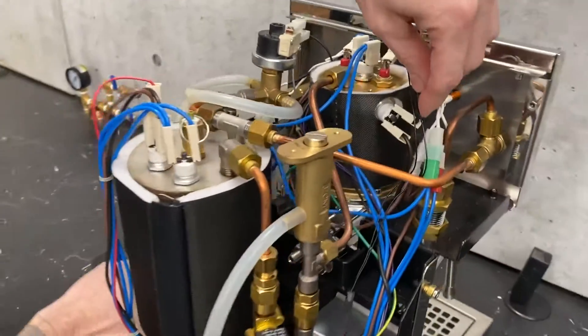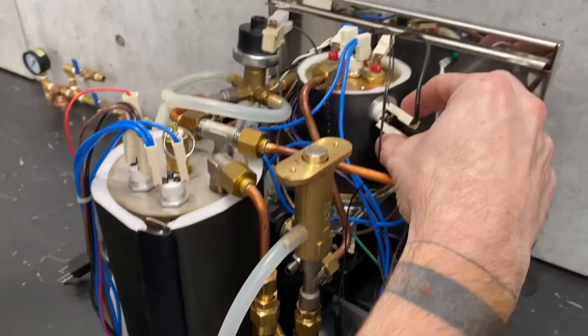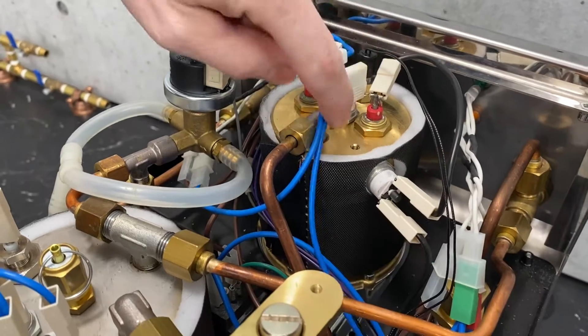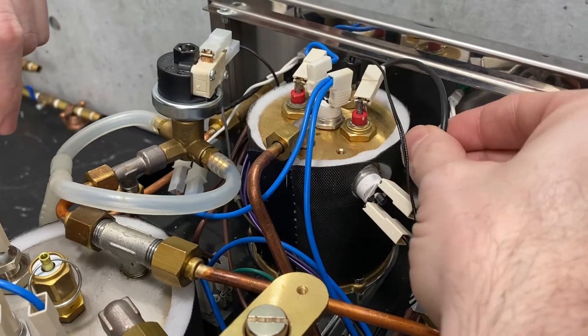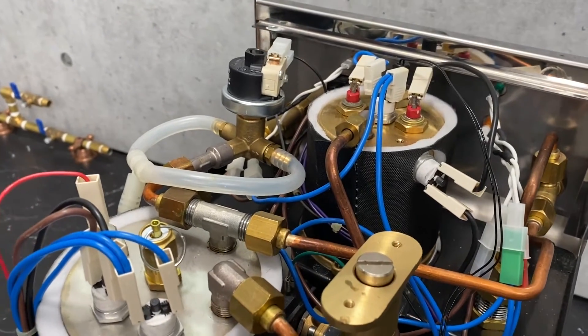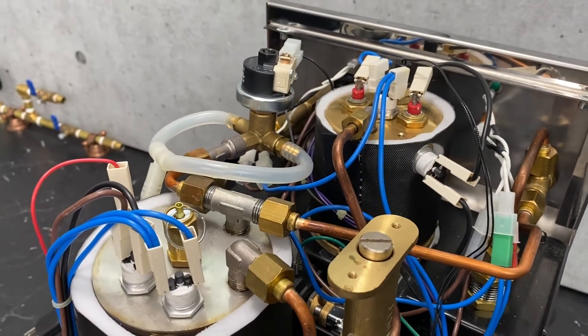Off of the relay, you also have two more of these high limits — also resettable. Neutral and load. The purpose of those, just so we're clear: if things get too hot, it senses that and acts kind of like a circuit breaker.